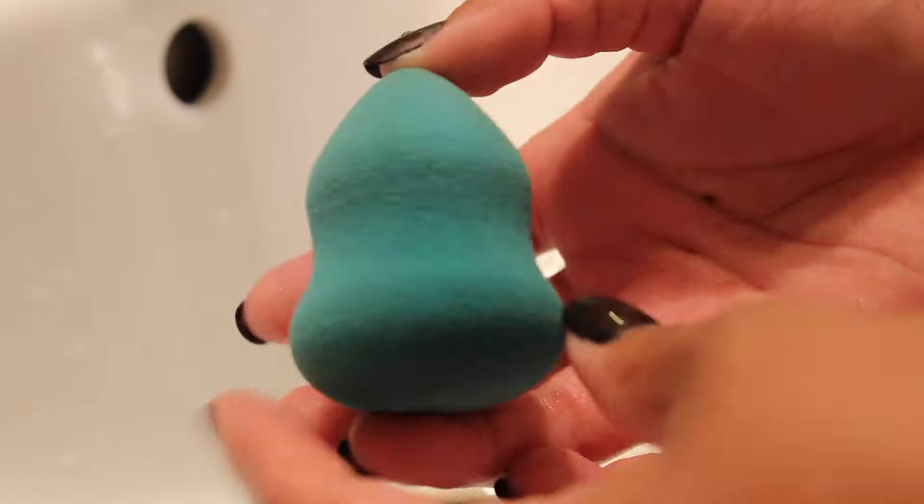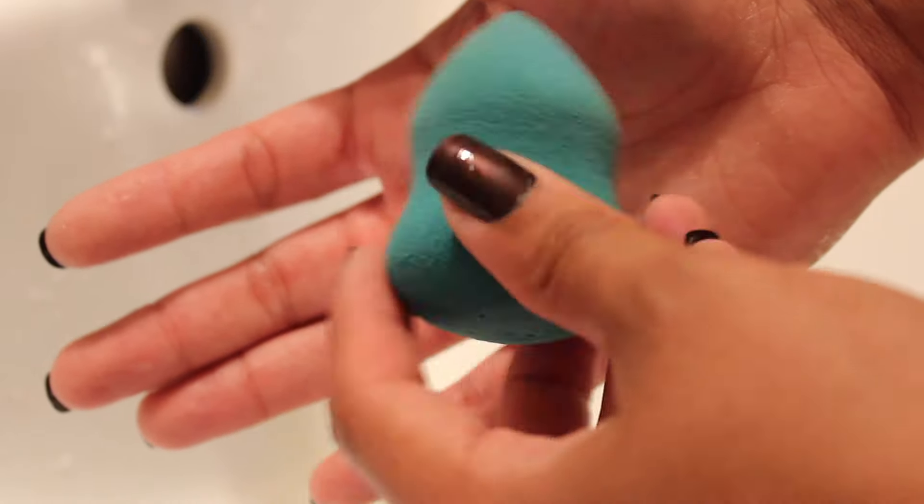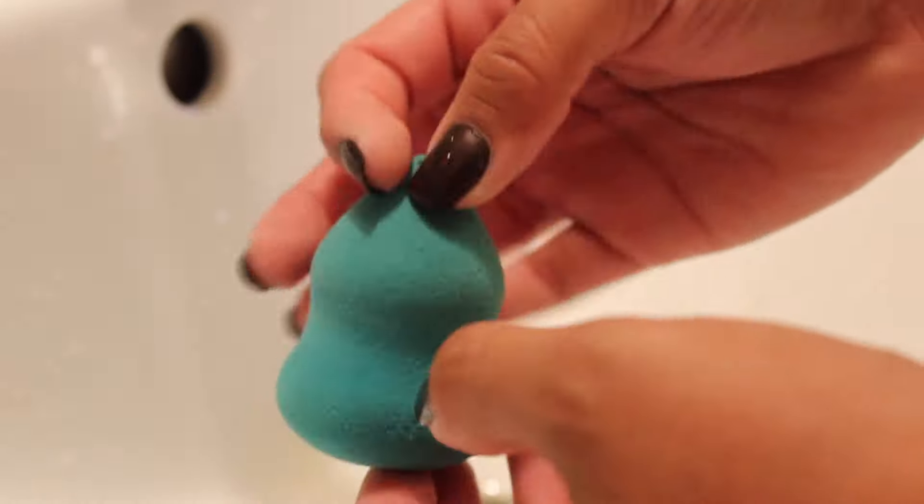Okay, so this is the final product. It's all nice, I don't see any residue on it, and it works great. So yeah, here it is.